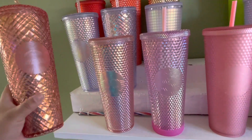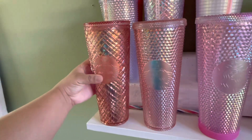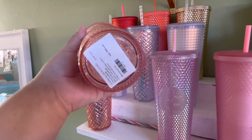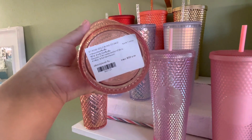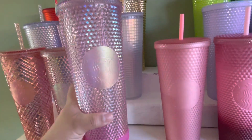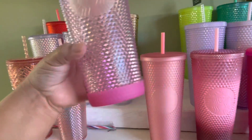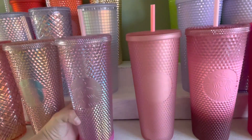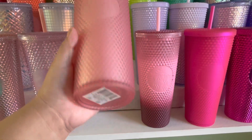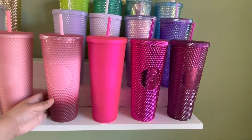Starting off with this row, we have the rose gold jeweled — it has a tag. Then we have the pale rose gold. Then we have the sakura — it has a bumper on it; I think you can get them from Amazon, it came with the bumper. And then we have the pink lemonade jelly.